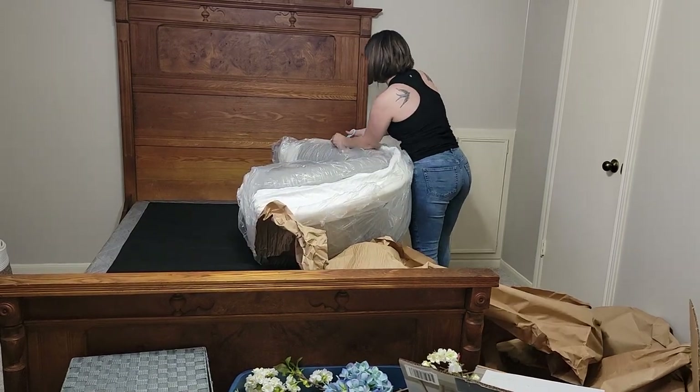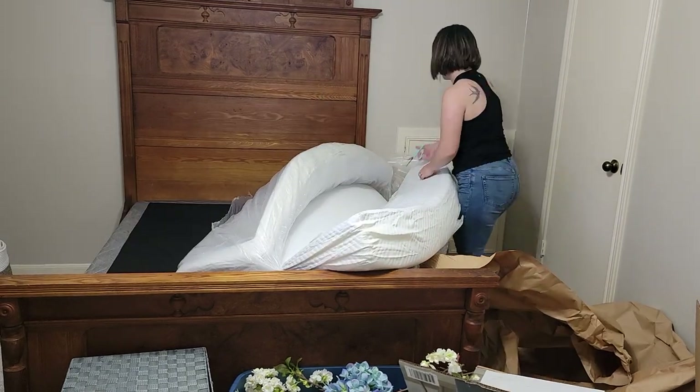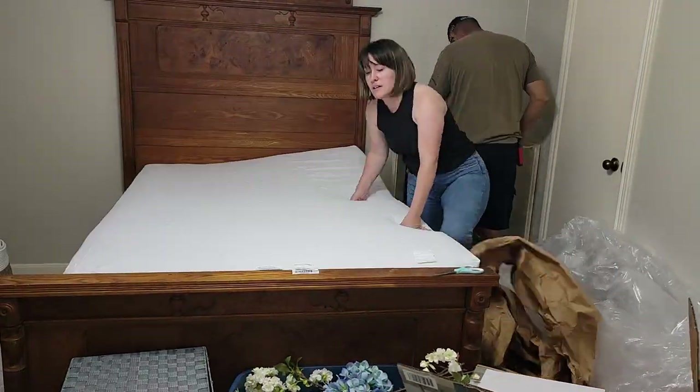The bed frame itself was from Facebook Marketplace and I believe I spent about $100 on it and it is from the 1800s. It's an Eastlake and you guys know I love Eastlake so so much.